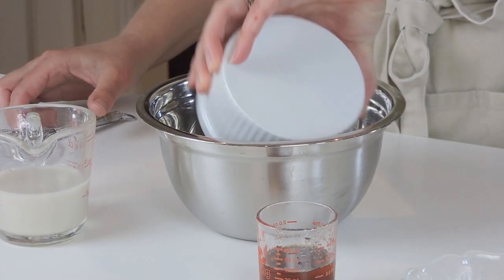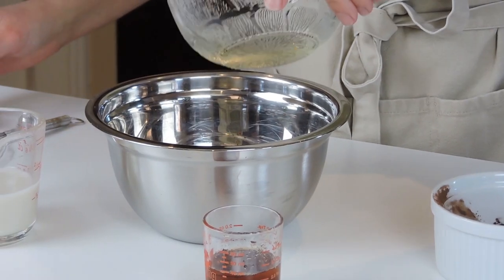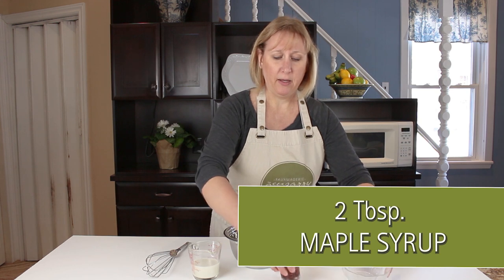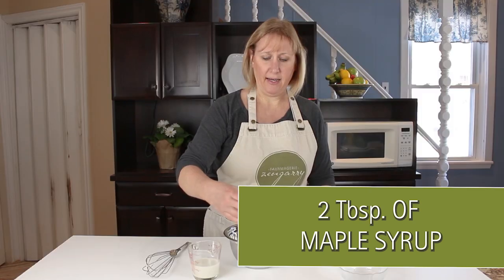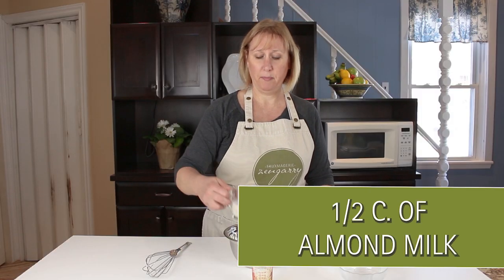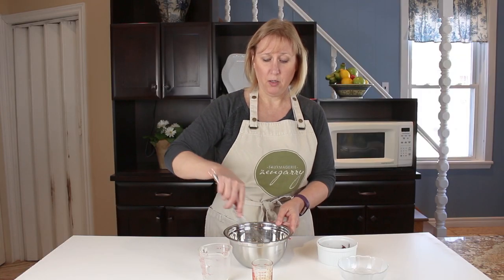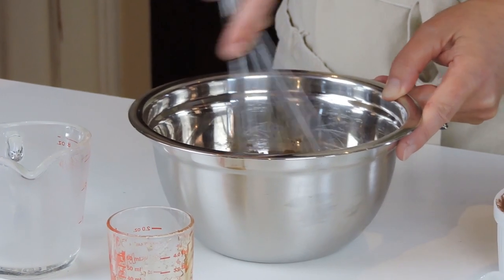We are going to make a really simple healthy chocolate sauce to top it off. I want to know what your favorite kind of cheesecake is — tell me in the comments below! This is a quarter cup of cocoa powder, two tablespoons to a quarter cup of melted coconut oil, two tablespoons of maple syrup, and half a cup of almond milk. You could use coconut milk, almond milk, or coconut creamer. I'm just gonna quickly whisk this up and get it all nice and smooth.